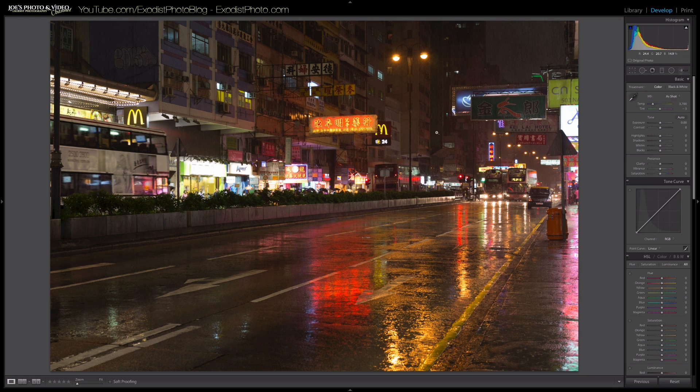I don't like the white balance because the camera automatically makes it very yellow, so I'm going to go ahead and click Auto and see where that takes us. That changed it to a temperature of 2850 and a tint of zero, which is what I had before on this image, so I'll leave it at that.